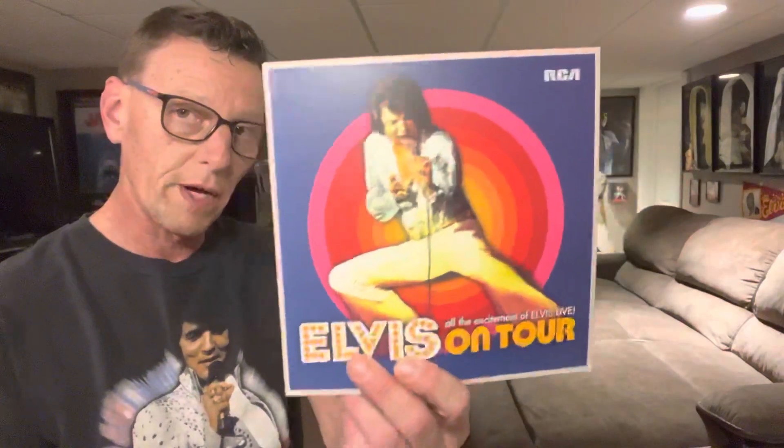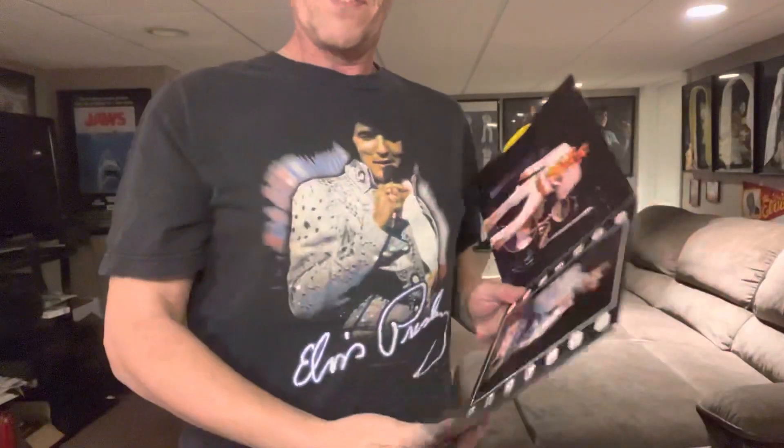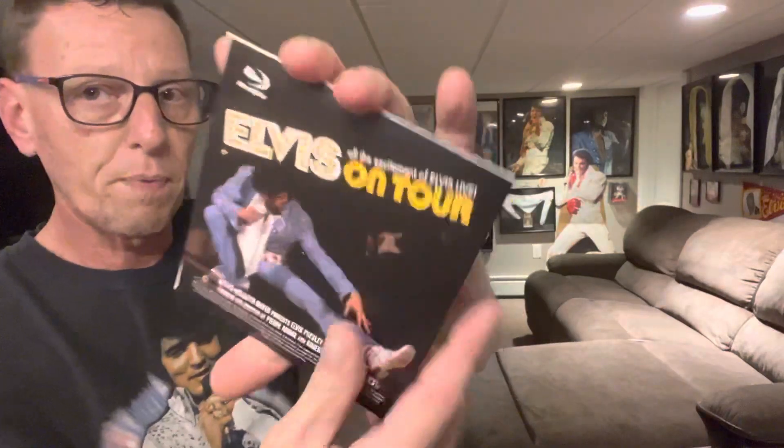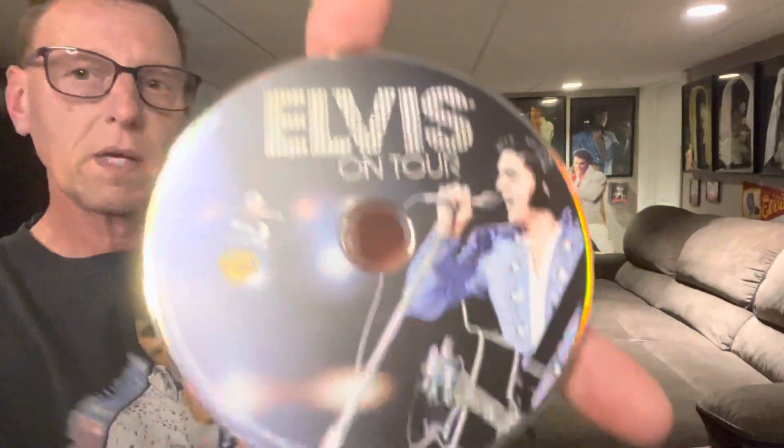The box set, as I showed in my seal-to-revealed video, came with a book, and it came with two pockets with CDs — one has two CDs and the Blu-ray slash DVD — which I'll show you right now. That picture there matches my shirt! I was going to wear it yesterday when I opened this up but I couldn't find the shirt. I dug for it right now to do this review. I have some mixed feelings about it.